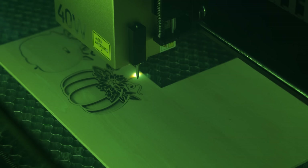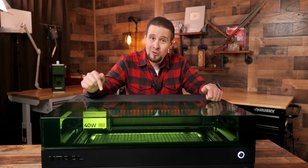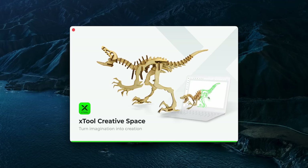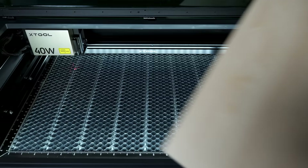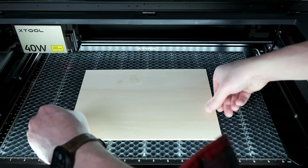So you know what you are getting into with this laser, let me briefly run you through creative space with the first project, then we will run through other projects at a faster pace. Let's take a simple look and see how this operates. I am going to run a test file on this piece of bass wood.